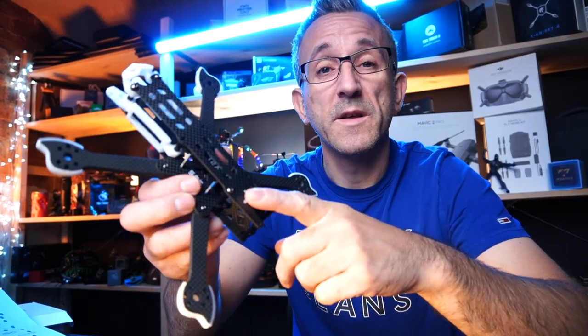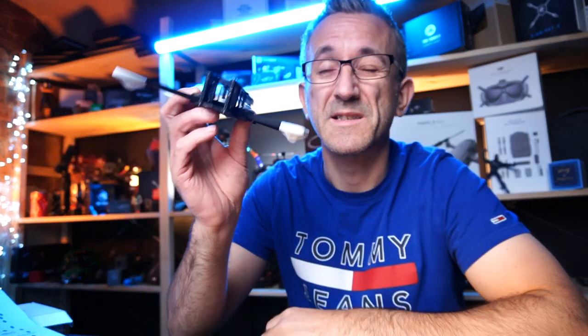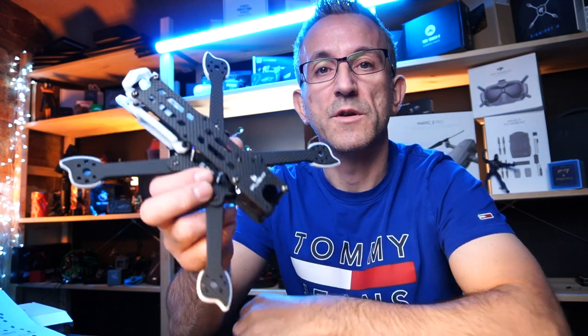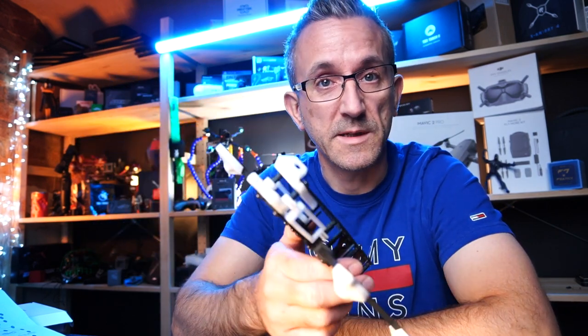There you go guys - that is the Cindera. I believe Cindera is how you pronounce it, though I'm not completely sure. This is the SL5, V2.1 version, and this is the HD frame. Hope you enjoyed that - please do smash that thumbs up, hit subscribe, and let's keep on doing these. See you on the next one.